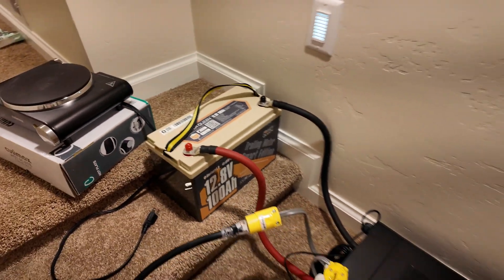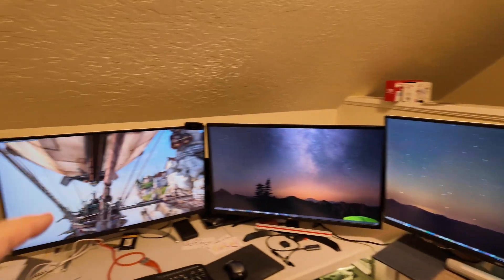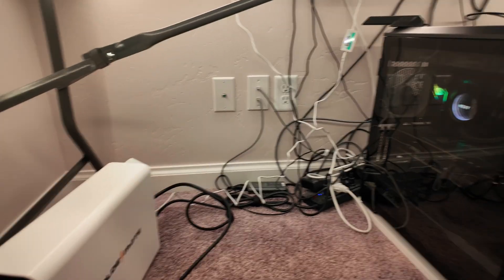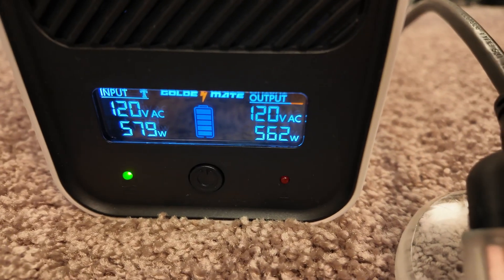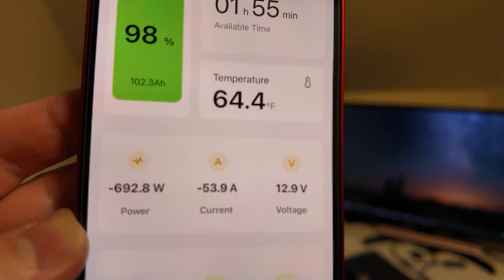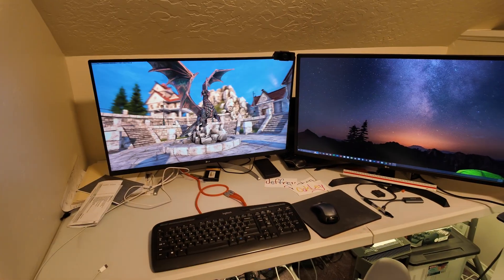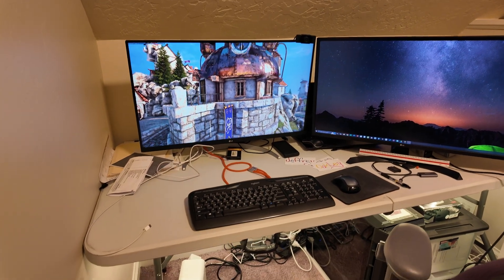Can this PowerQueen 12 volt 100 amp hour lithium iron phosphate battery power a high-end gaming PC workstation? I've got three 4K monitors and a 4K gaming benchmark running to push the PC as hard as possible, getting power directly from the battery via a lithium iron phosphate battery-based UPS. We're pulling almost 600 watts through that. The app estimates approximately two hours of runtime from a full charge. We're pulling 600 to almost 700 watts — 51 to 53 amps — and it's handling it no problem. For basic email use, you could probably get four to six hours of runtime off one of these batteries.